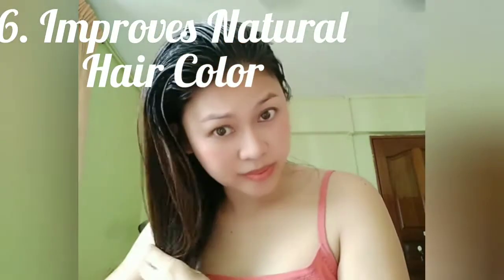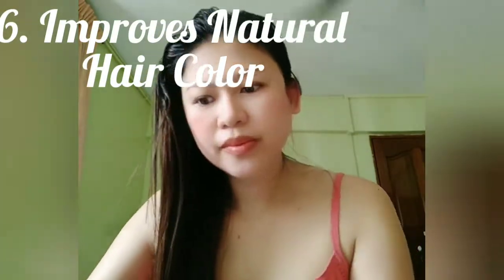Sixth, it improves the natural hair color. Coffee is a simple, chemical-free, effective home remedy to darken the color of your hair. If you have black or brown hair, then coffee is perfect for enhancing the color of your hair.